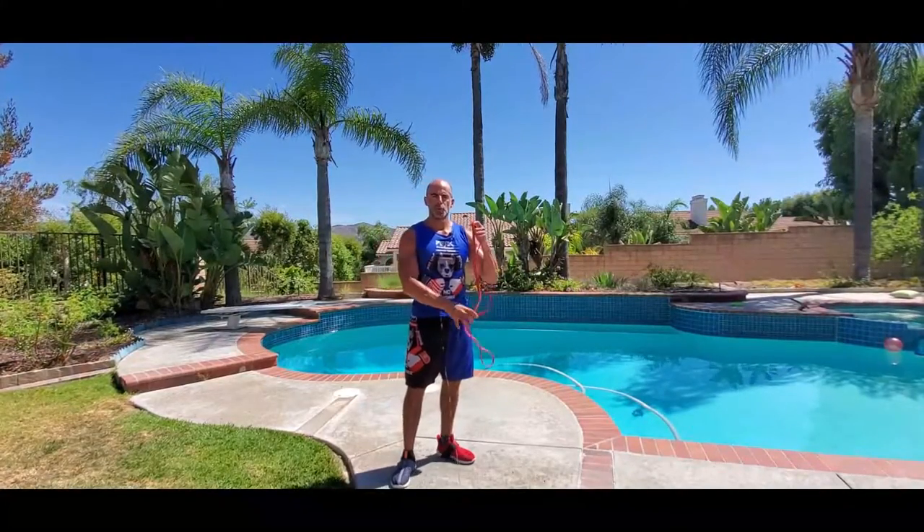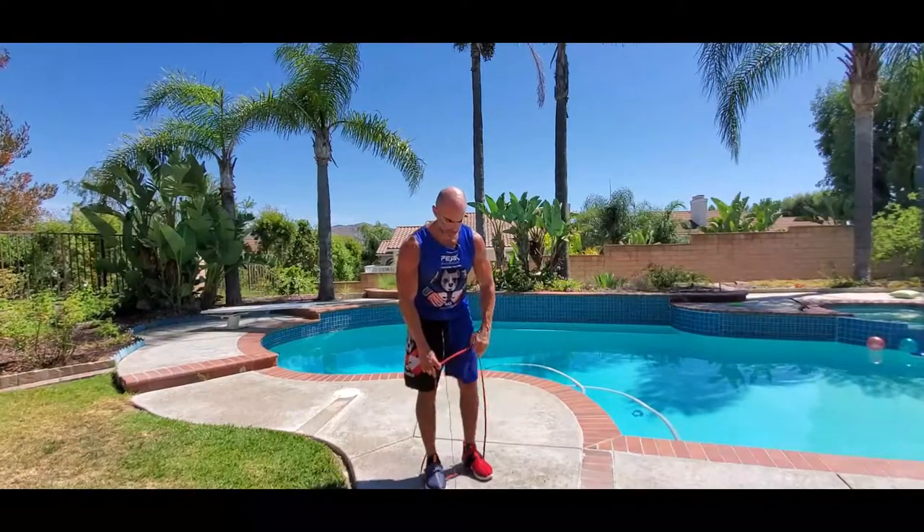We're going to do bicep curls with the Monster Band. We're going to step on it shoulder width apart, grab the outsides of the Monster Band, so palms are in.